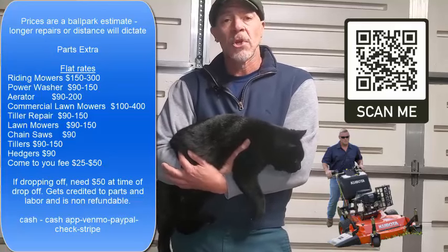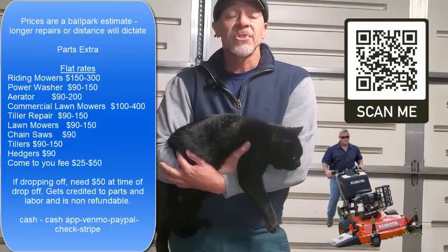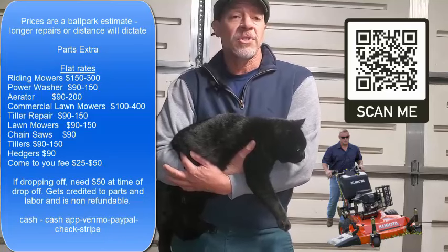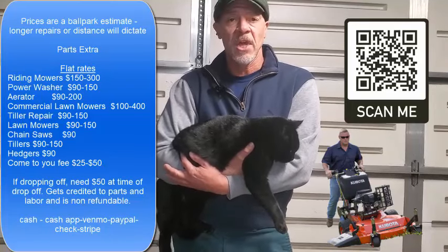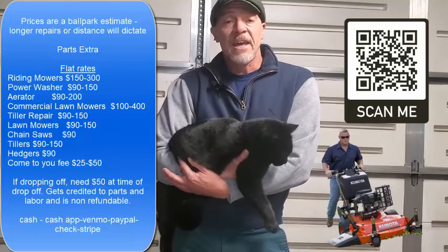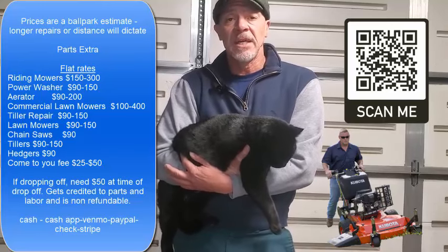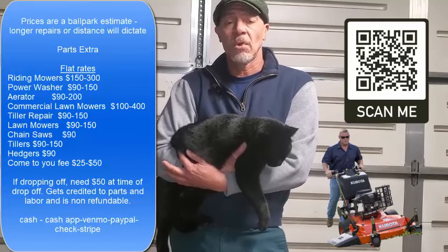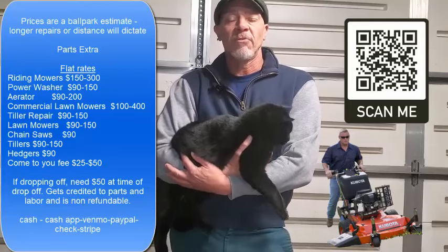I charge flat rates. I don't charge by the hour because if somebody doesn't know their stuff, they could spend hours and hours and you're just paying for their inexperience. I've been working on these things for over 30 years, so I know what I'm doing with them. I can fix most anything and I feel pretty confident when I come out to your place that I'll be able to get it done hopefully within a few hours, and it won't take days or weeks or a month or more to get it back up and running for you.